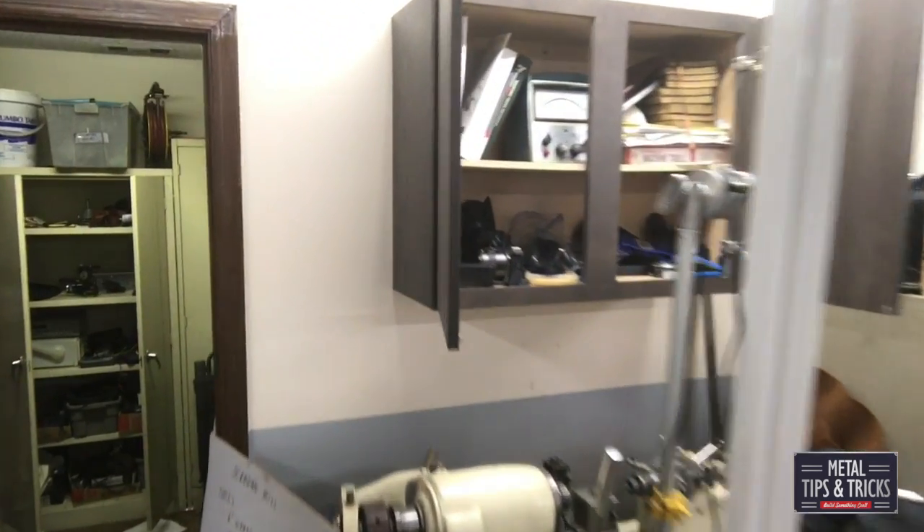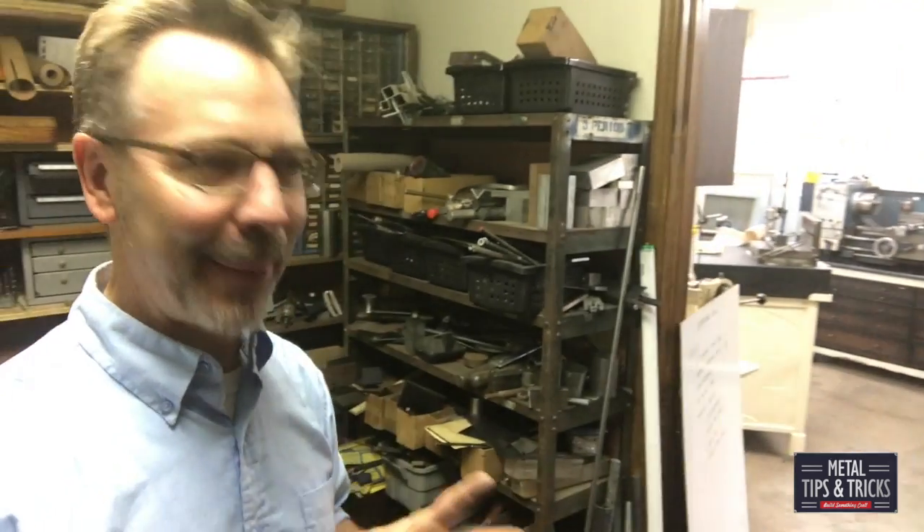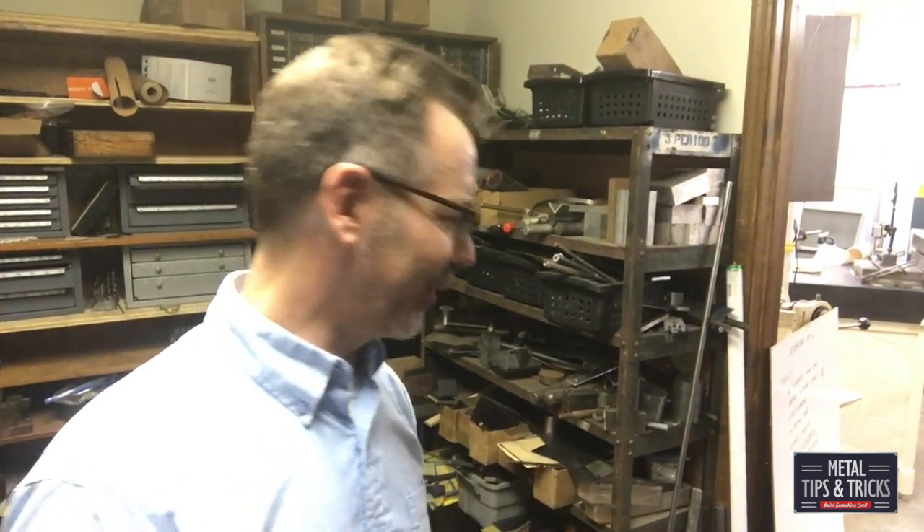Back here is my storage room. I've got more drill bits in here, some welding stuff, paint supplies — a little bit of everything. And I'm always surprised by how no matter how much stuff I have, I still have room.